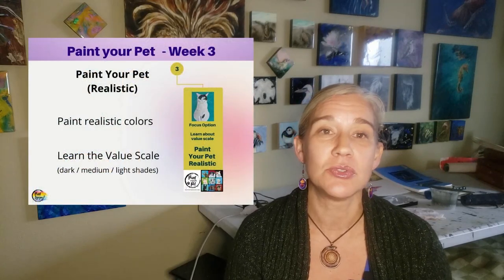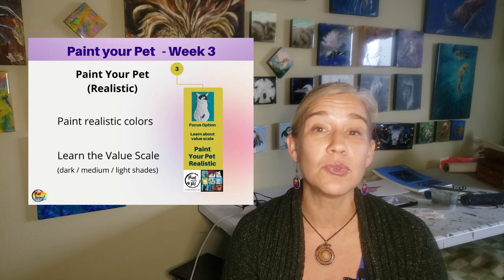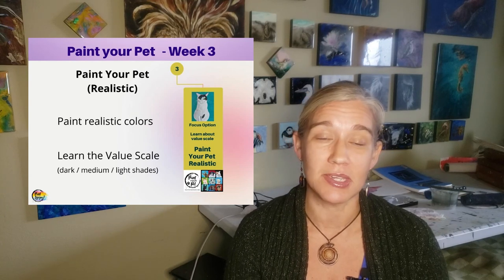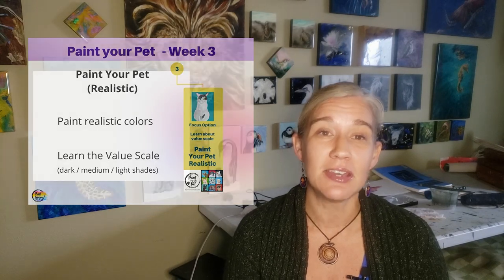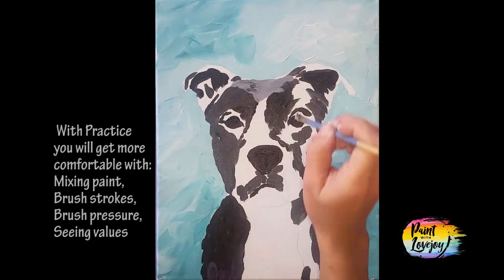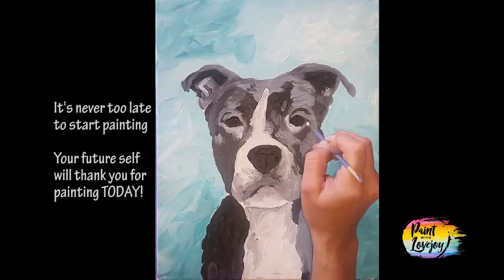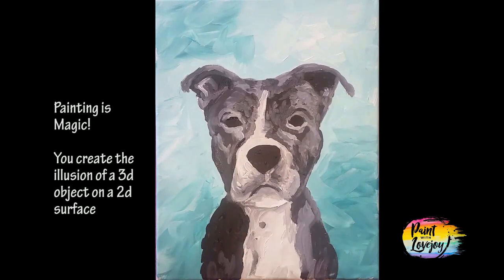In week three, you will get access to either do the same photo or a different pet photo, and you're going to do the realistic version for that week. With the realistic version, you're learning another core foundational art skill — the value scale. The value scale is your different shades to create a 3D illusion on a flat 2D surface. So you're going to learn about your dark shades, your mid-tones, and your highlights. You'll also do the stylized eyes from the pop art version.